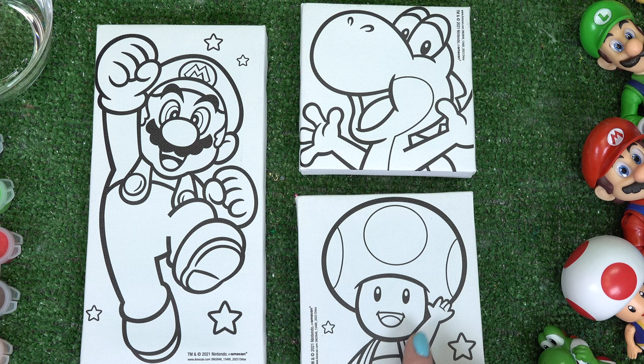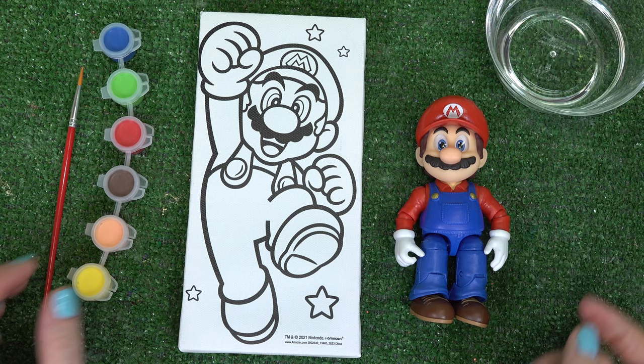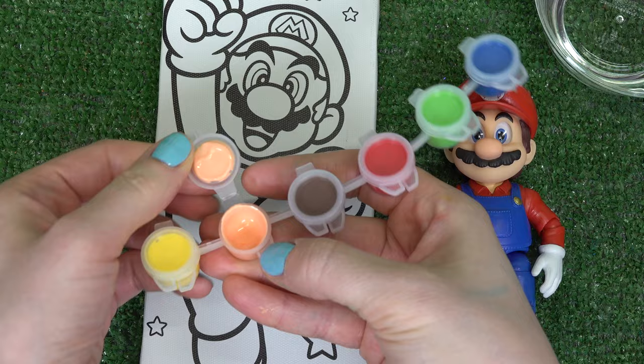Let's paint Mario first. I've got my water here, my paints, and my paintbrush. Let's go ahead and get started with the face first.